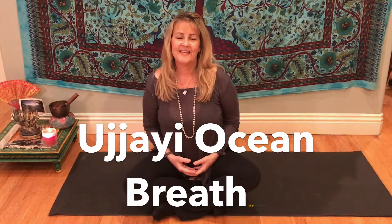Hi, this is Debbie. Today I'd like to teach a breath called Ujjayi breath, also known as ocean breathing.